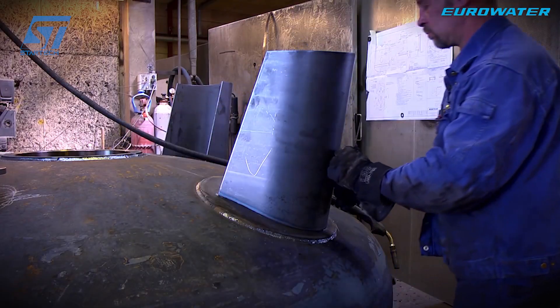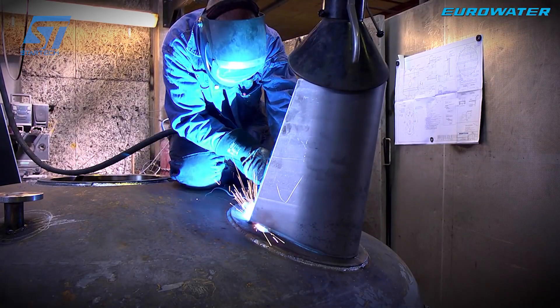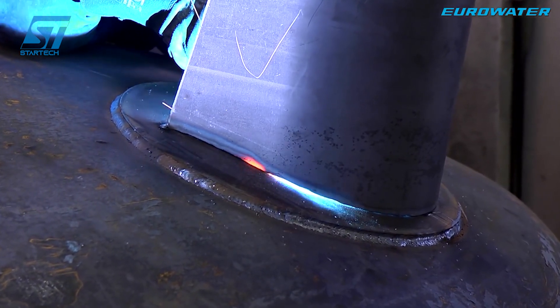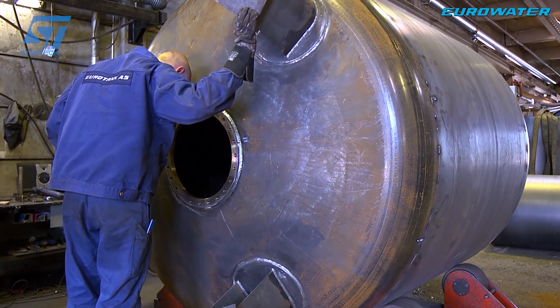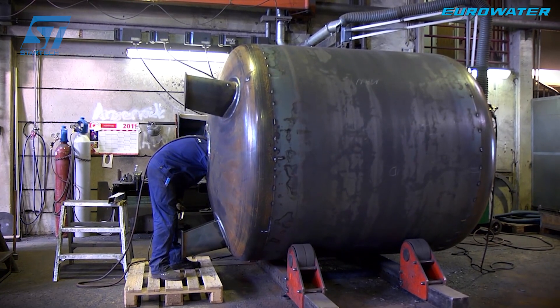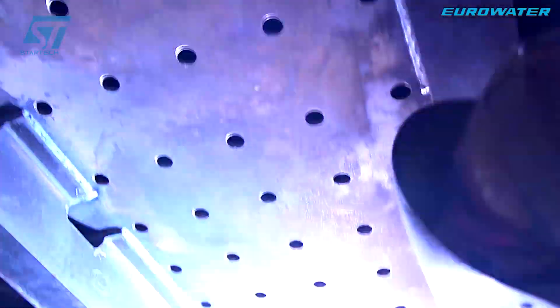Before completion, the steel tank undergoes pressure tests such as hydrostatic testing and pneumatic testing to ensure perfect pressure resistance and tightness. EUROWATER's steel tank production line for pressure filters offers many outstanding advantages such as high automation, strict quality control, superior corrosion resistance, and meeting strict international standards.